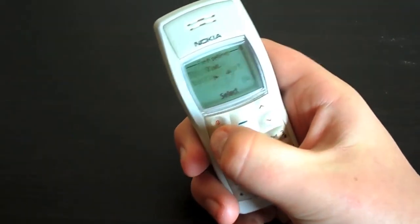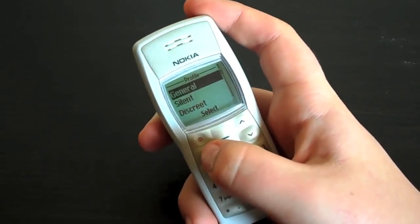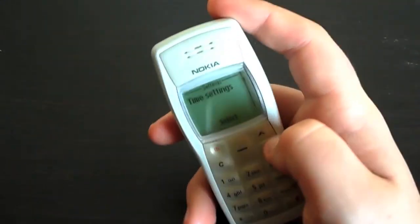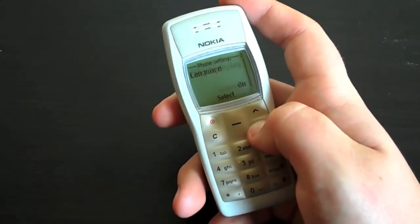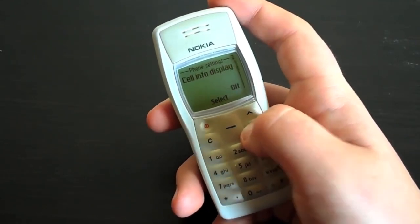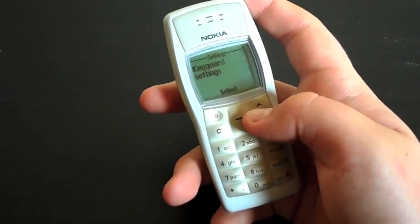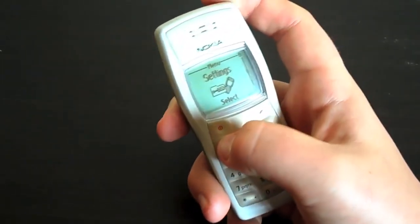It's the default Nokia tune which people will like. Profiles — self-explanatory. Settings — it gets a little interesting. Time settings, call settings, phone settings, language. Just a few settings — keyboard settings, and we can go to restore factory defaults.